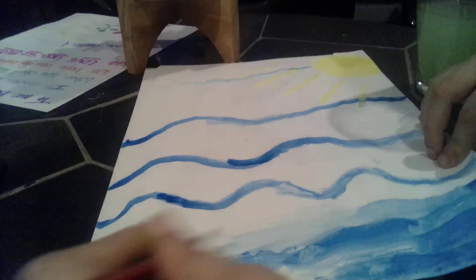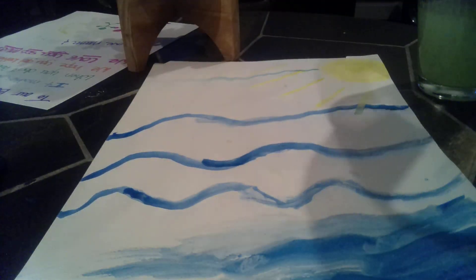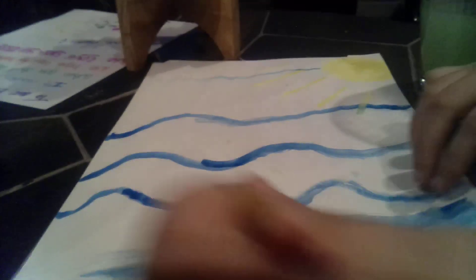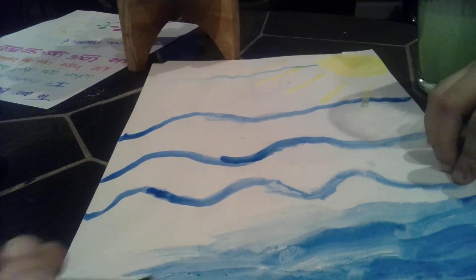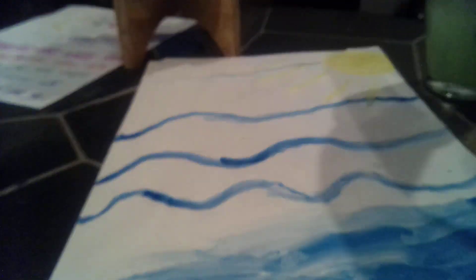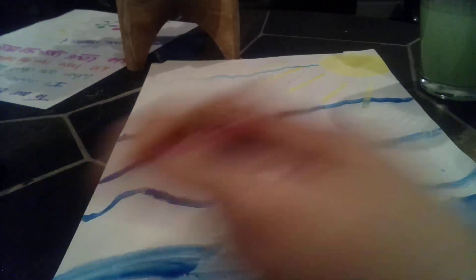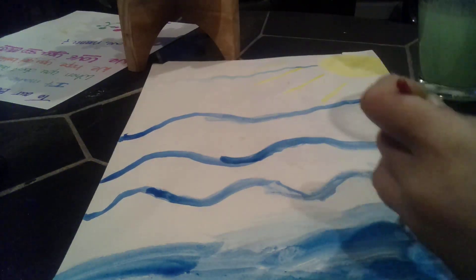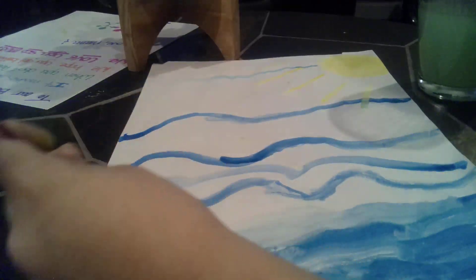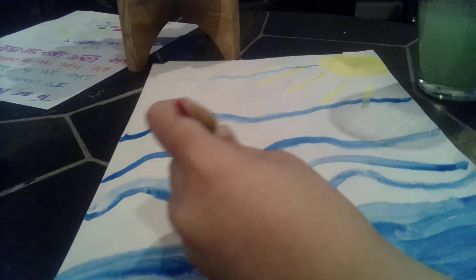We're adding a couple water strokes right here. We're doing the most water here, probably. And then here, which is one level higher, we're just going to do a little less. So that could probably work.